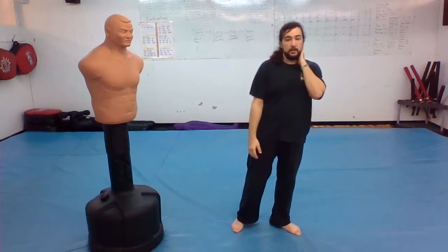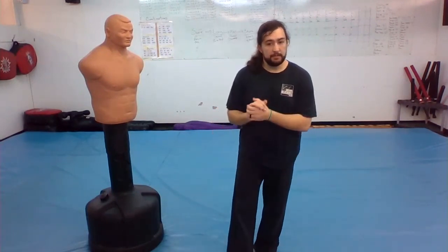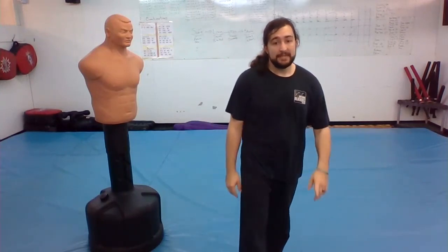Never duck against a shorter person. So practice your ducks — you might want to get a partner. Maybe mom or dad can move their hand, or swing a towel over your head, and you try to duck under it.